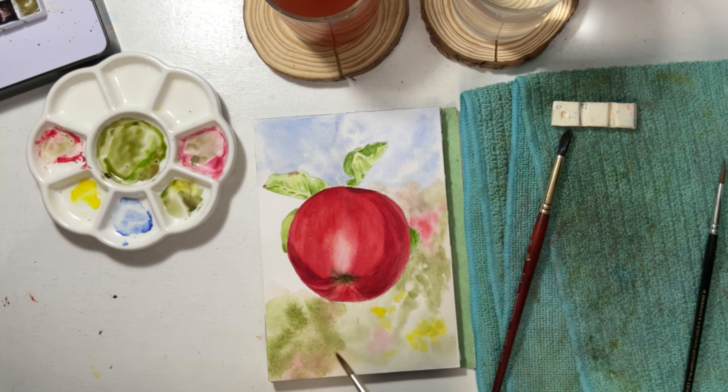Another reason is I live in a humid country, the Philippines, and even if I paint in an air-conditioned room, the paper still dries fast.